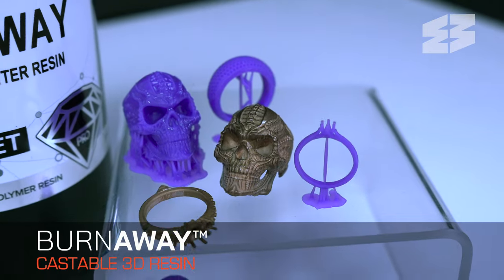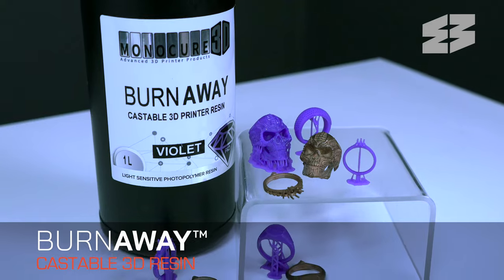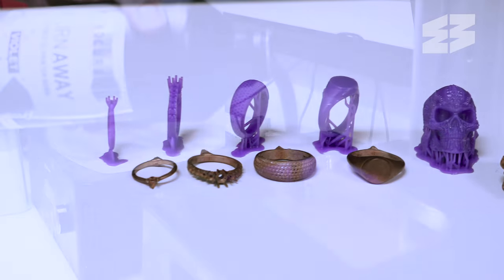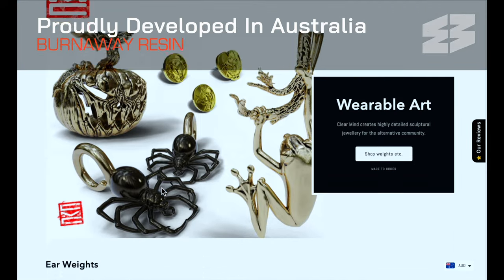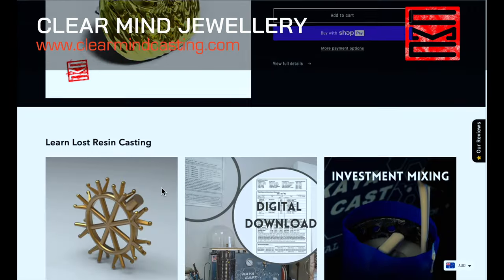Monocure 3D's Burnaway Resin is the development breakthrough the investment casting industry has been waiting for. This unique material allows 3D printing at never-before-seen speeds while maintaining incredible accuracy and detail. Burnaway was proudly developed in Australia with the assistance of casting professionals from Claremont Jewellery in Canada.